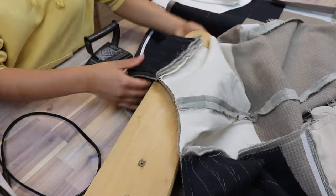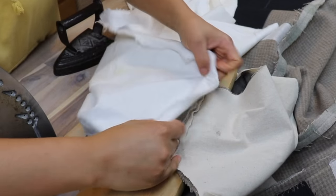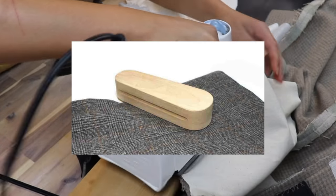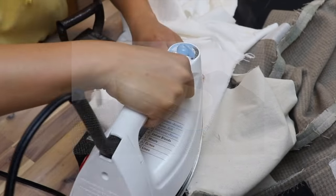The weight and coldness of the iron allow it to cool and thus set it in the position I intended. Usually one would use a tailor's clapper, which is a wooden tool used in the same way.